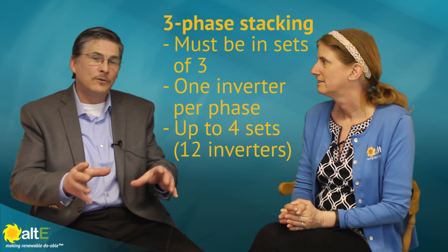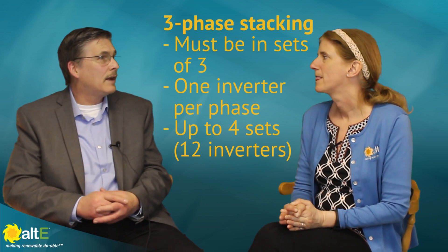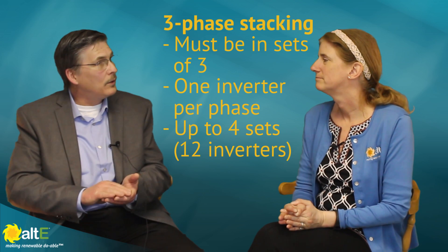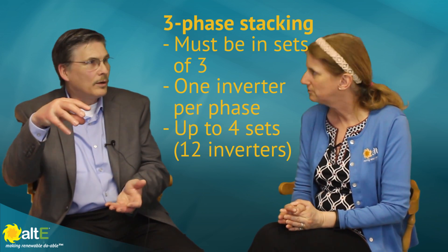For three-phase, it's XW Plus only, with one inverter per phase. If you have a three-phase source and only two inverters, it won't qualify — you must have at least one per phase. As you scale up, you've got to scale in sets of three: so three, six, nine, or twelve. Some really impressive installations have been done with nine inverters in three-phase configuration.